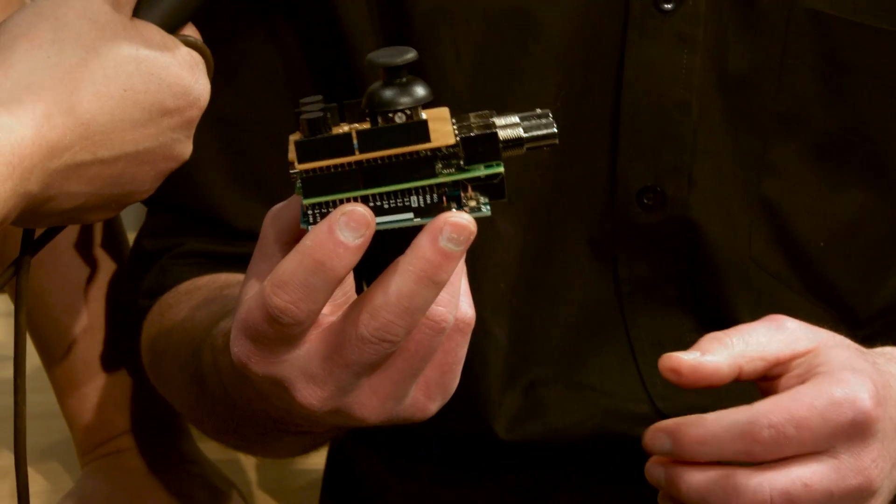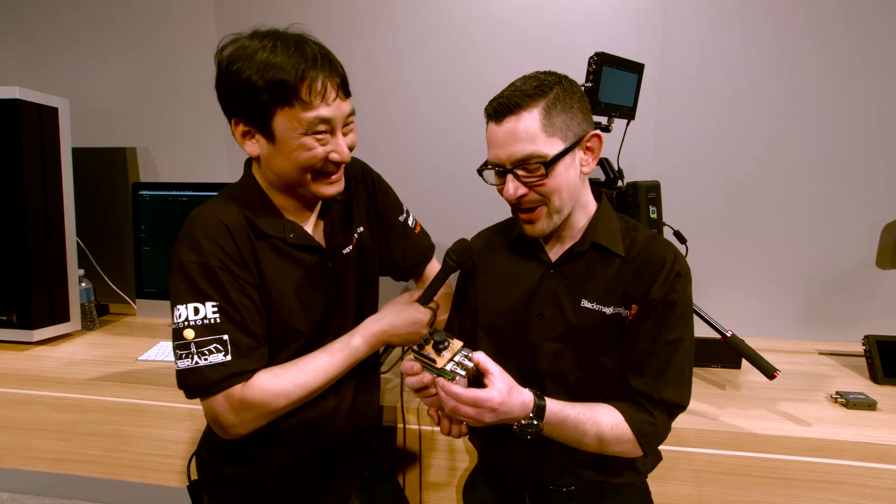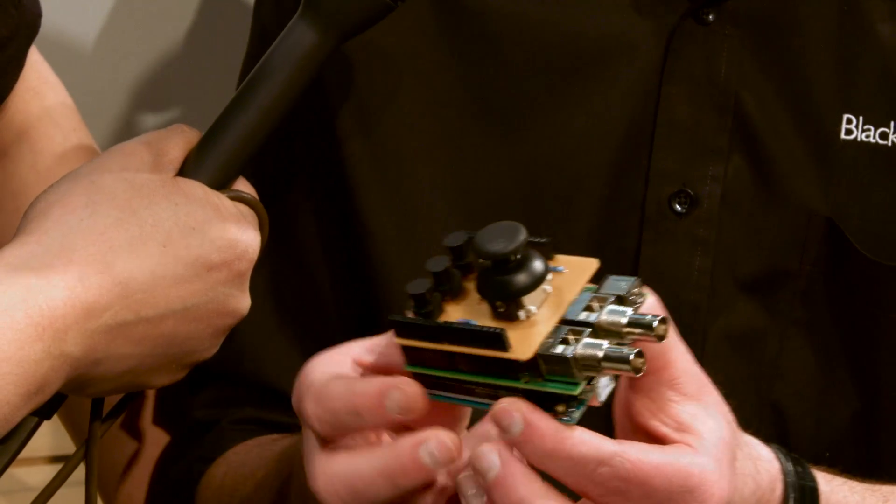I'm here with Tim from Blackmagic Design and he's got something he won't tell me what it is. What on earth is that? This is for me the most fun product we've got at the show this year. It doesn't look like much, it's not really a finished product, but I'm a bit of a geek — I like hacking stuff, getting under the skin of things. Quite often at the Blackmagic booth you see nice industrial design, but it's what goes on underneath the hood that's really important.